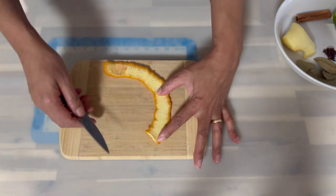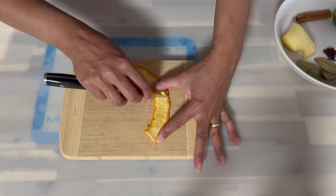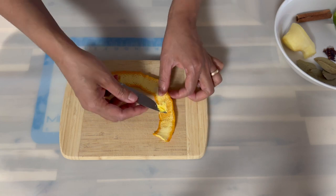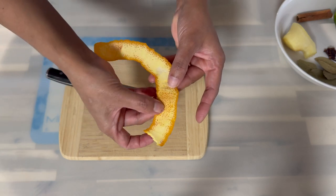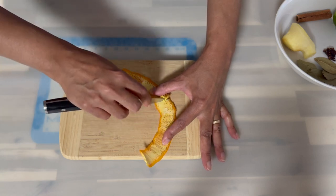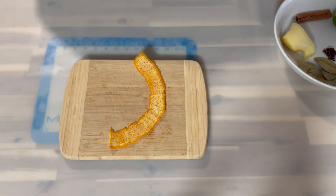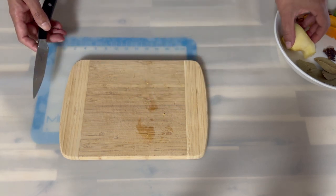Before we head over to the stove, we are going to prepare some of the ingredients. First, grab your orange peel and scrape the pith out — that white bit I'm scraping off is the pith of the orange, which is a little bitter. Adding that bitterness to the sorrel drink, which is already quite sour, would not be a good combination. After scraping the pith off, we want to add just that pure skin to the drink.